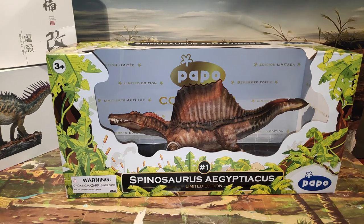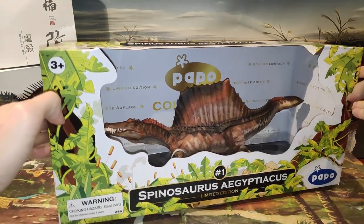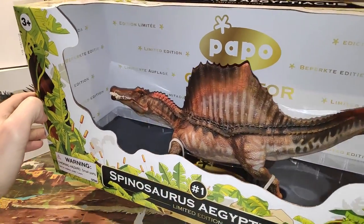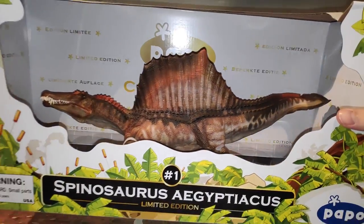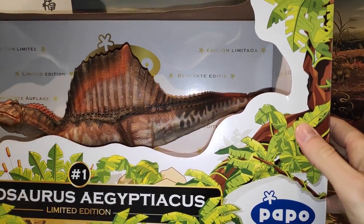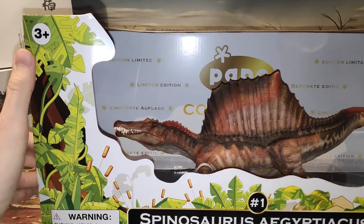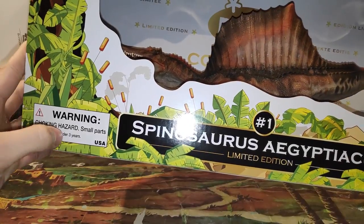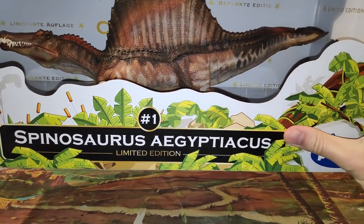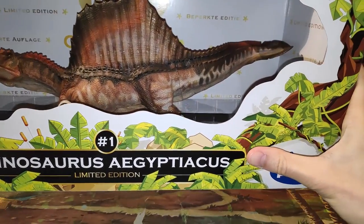Lo primero que nos llama la atención es que viene sin un plástico protector, así. Como podéis ver es una caja muy grande donde adentro se ve el logo de Papo de color dorado, 'collector', y edición limitada en varios idiomas. Vemos que tiene una especie de paisaje selvático. Por aquí vemos la edad tres más, peligro, que tiene partes pequeñas, el nombre del dinosaurio. Vemos que sale un uno también ahí — como que será la primera figura edición limitada, no sé si me estaré equivocando.